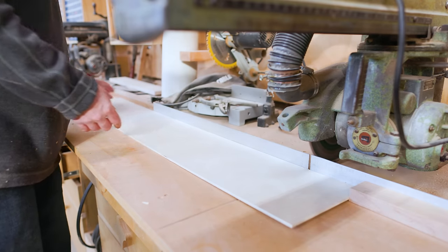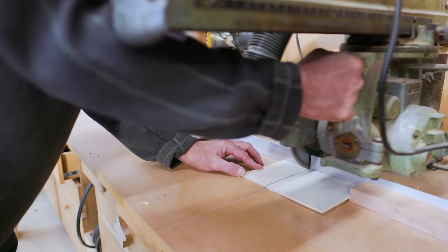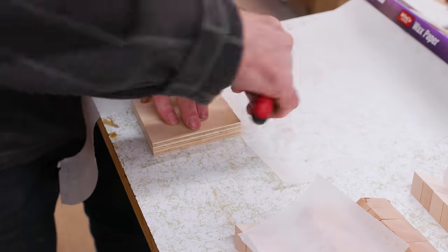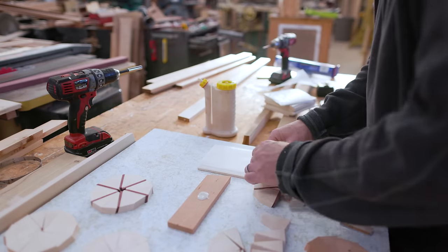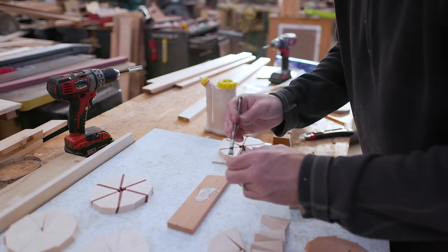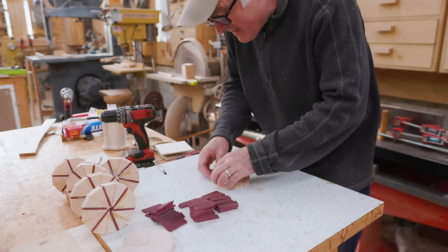My idea for gluing the segments together was to use a hose clamp around the outside of each ring and sandwich that between two pieces of plywood. Since the seams between the segments are at an angle, if I just put force around the outside of the ring all the segments are going to slide apart, so I need some force from below and above to hold the ring together as it gets squeezed from the perimeter. For the first ring I put glue on each segment and placed each one on the plywood — this worked okay but was somewhat slow. I also found that using thicker plywood was a much better option; I started with quarter inch and it bends too much, so the rings weren't coming out as flat as I'd like.